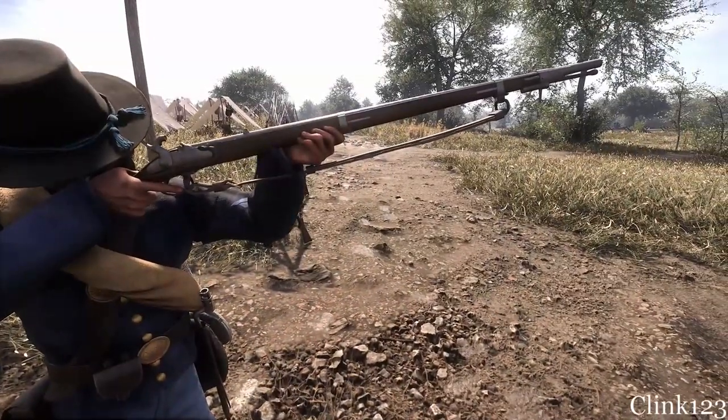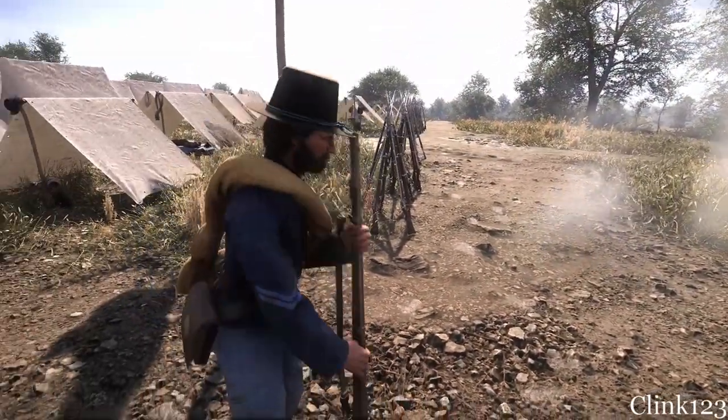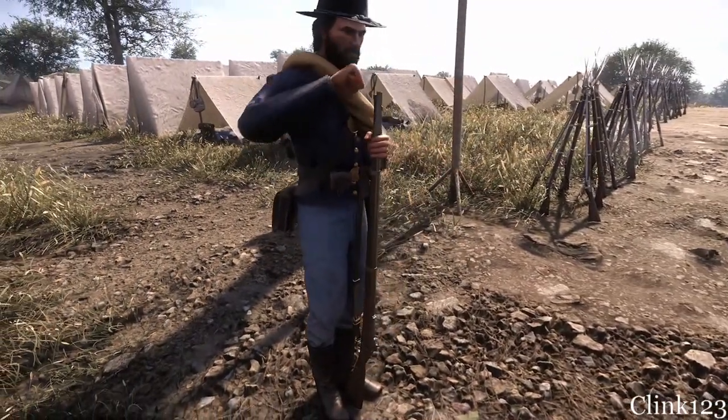Created by Lieutenant Joseph Lorenz, an Austrian soldier, this rifle was the third most commonly used rifle during the Civil War.